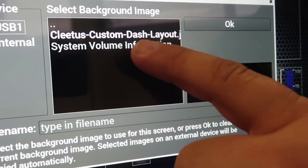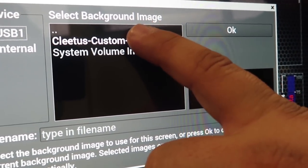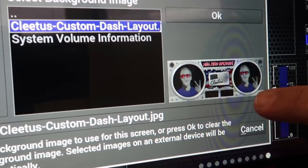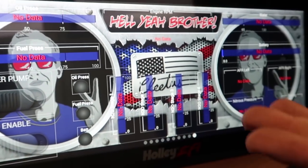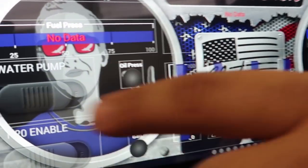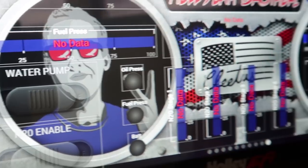It should have only the custom files that you've added available right there. Select that one, it gives you a preview, hit OK, and there it is. Now you just have to go through and arrange the rest of the gauges to fit this.